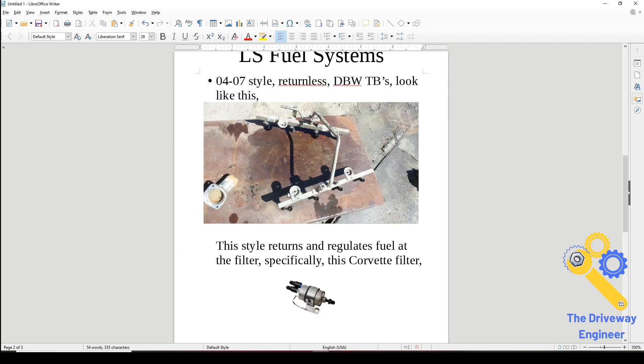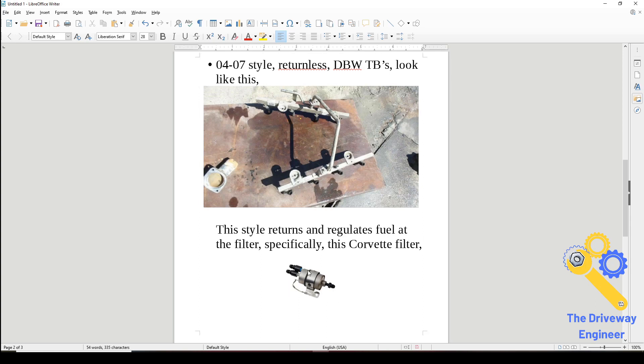If you have this style and you want to run the corvette-style filter/regulator, the same fittings are linked in the description. Avoid the plastic quick-connect ones — they're junk. The threaded ones in the description will work, they fit, and they will not burn your car down. Put this as close as possible to the fuel tank, run a feed and return to it, return goes right back to the tank — shouldn't be more than two feet. Then out goes your fuel to make the boom boom.